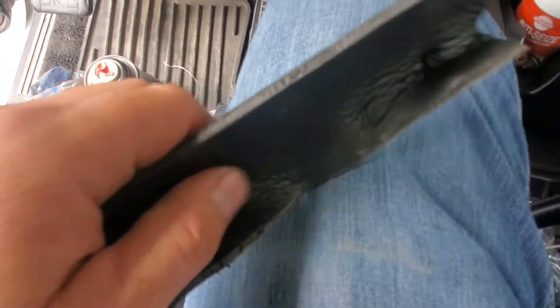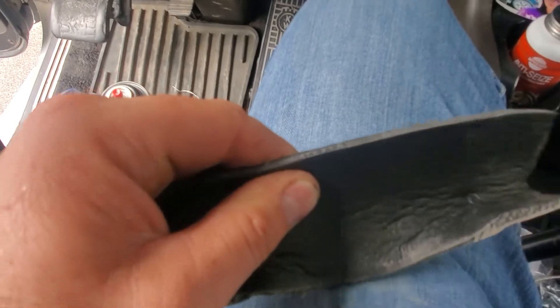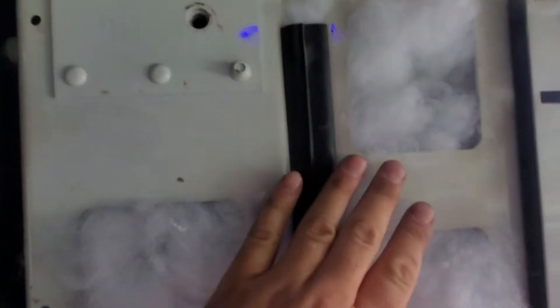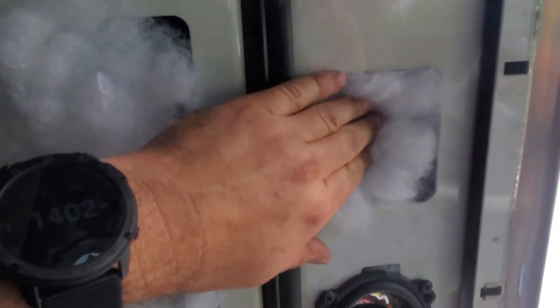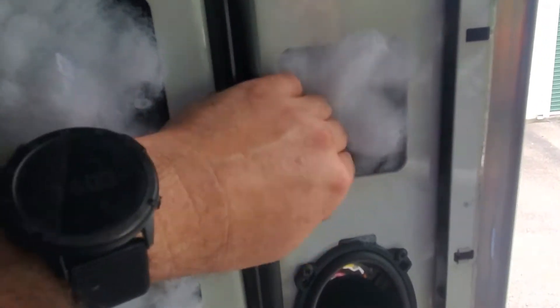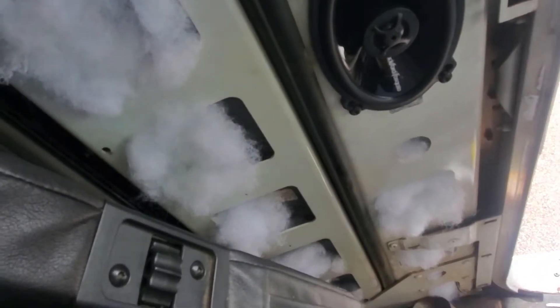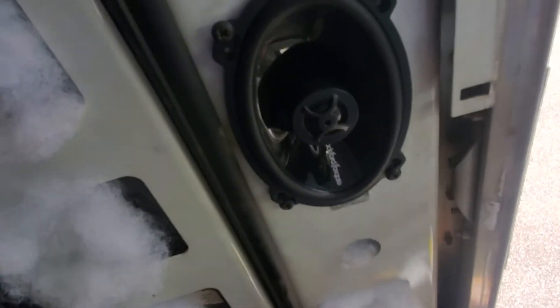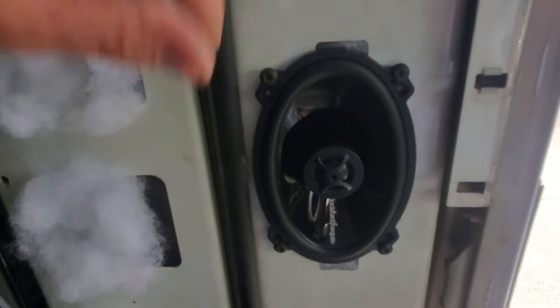I had some high-density foam material — it's pretty thick — and I've been trimming it and putting it in different places. Back here on this back wall it was just metal, so I took some spray rubber, put it on that back wall, then took the high-density foam material and laid it behind there, padded it against it, and it stuck. You can see I've already got one of the Rockford Fosgate four-by-sixes mounted back in the factory location.